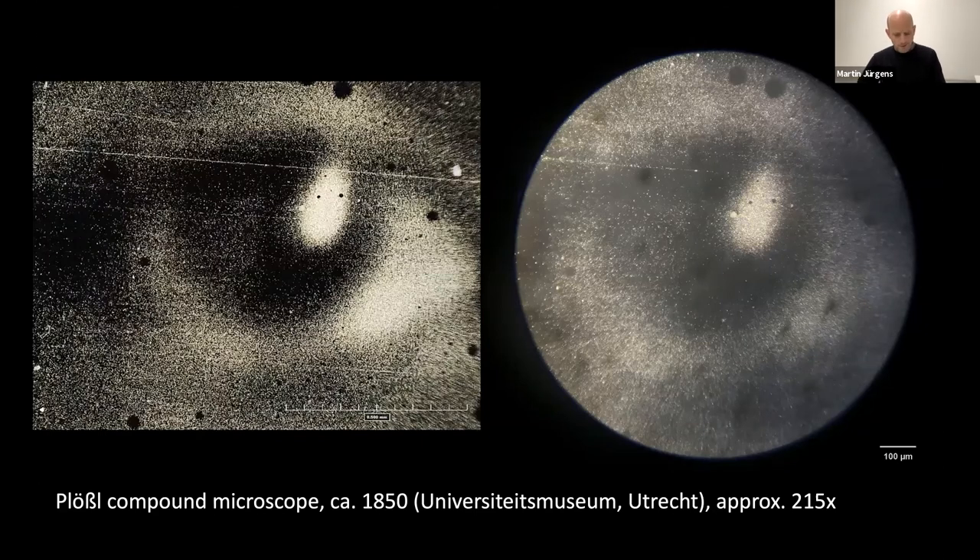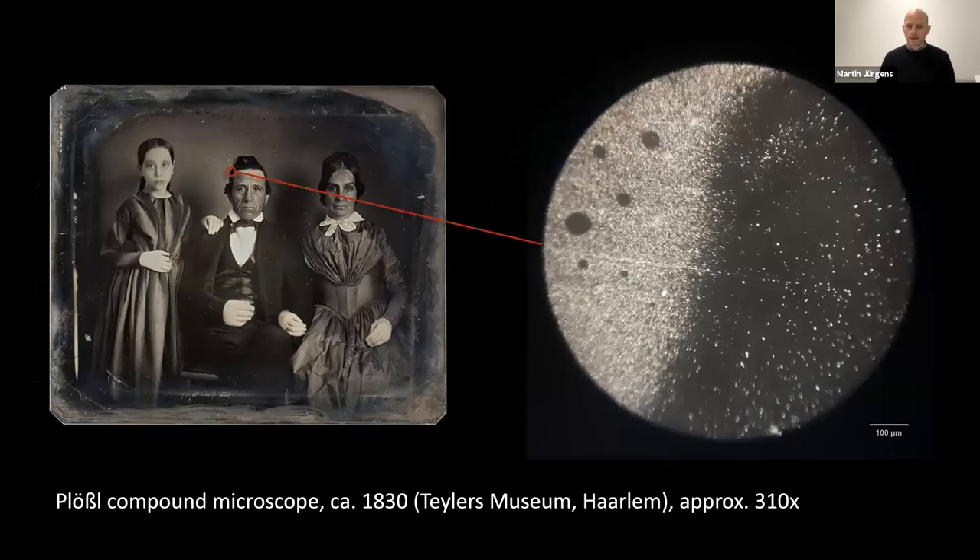For comparison, here's a photomicrograph of that same spot taken with a modern device. While the overall contrast is higher and the image is cleaner, the modern image is not necessarily very much sharper, nor does it seem to render more detail. We did not conduct any resolution measurements or mathematically examine the optical aberrations of the two devices — the whole exercise was really to get a personal sense of what could be seen in 1839. The lens combination on the microscope in Haarlem gave us a higher magnification of approximately 310 times.